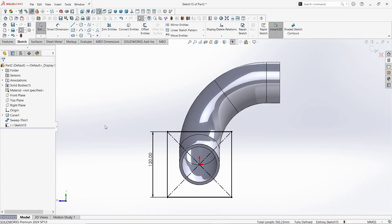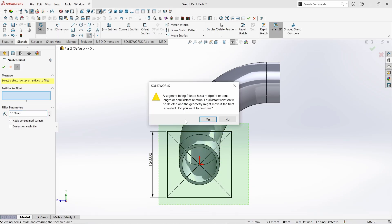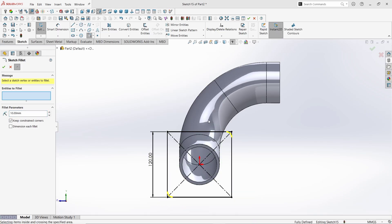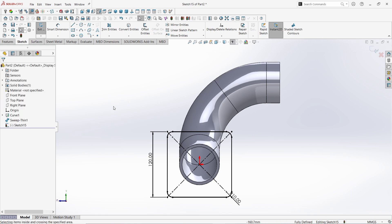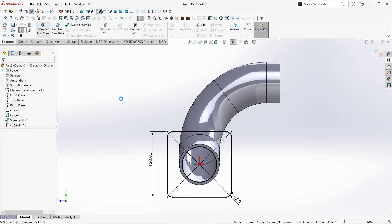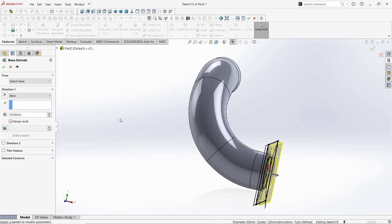Take the Fillet command. Give the Fillet radius as 10mm. Select the whole rectangle. Click Yes. Again click Yes three more times to apply the fillet in the other corners as well. Click OK. Again click OK to finish the command. Now select this profile and click on Convert Entities to convert it into a circle. Now go to Features and click on Extruded Boss command. Rotate the object a little. Give the Extrusion value as 20mm. Click here to make it in reverse direction. Click OK.